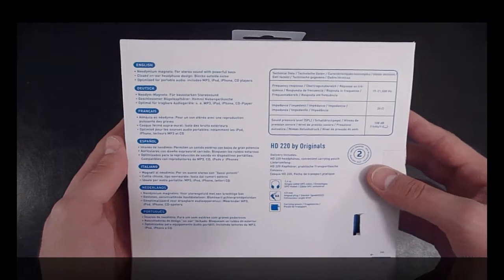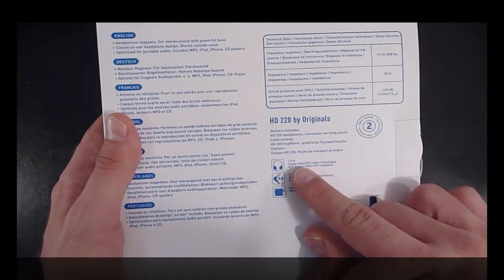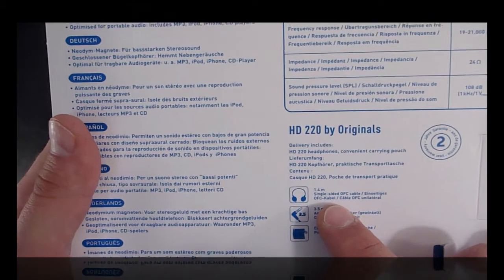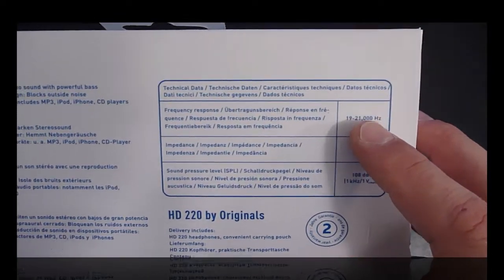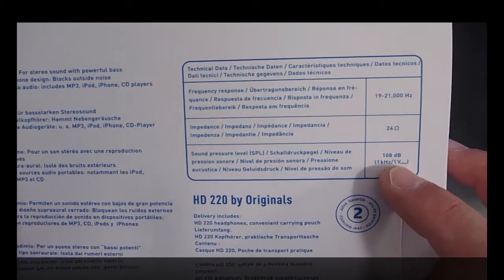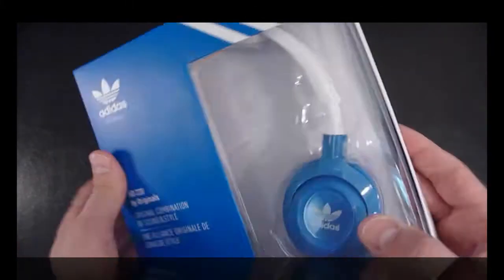Flipping the box around, it just has some technical information — not too much going on. It gives you some information about the headphones: they come with a 1.4 meter cable, 3.5 millimeter jack, a carrying pouch, frequency of 19 to 21,000 hertz, and 108 decibel sound pressure.